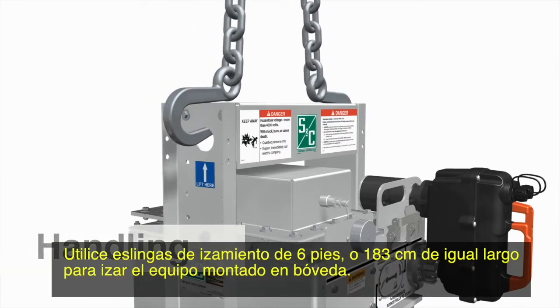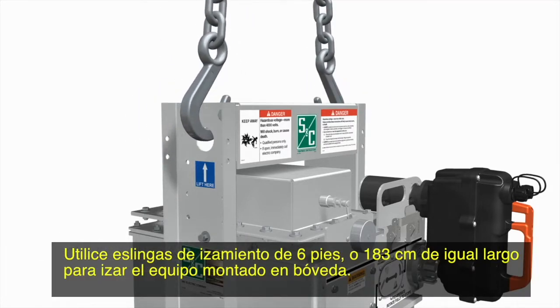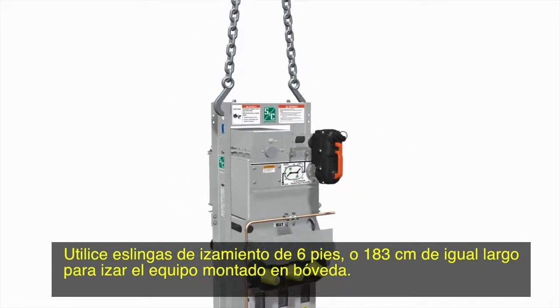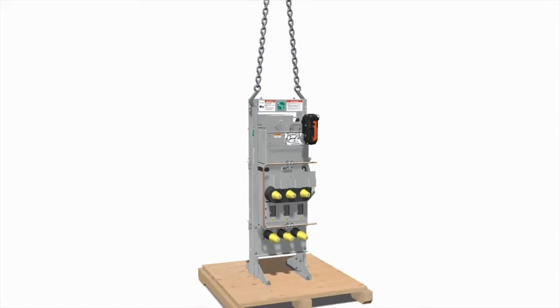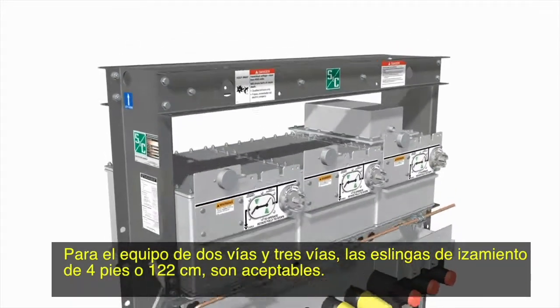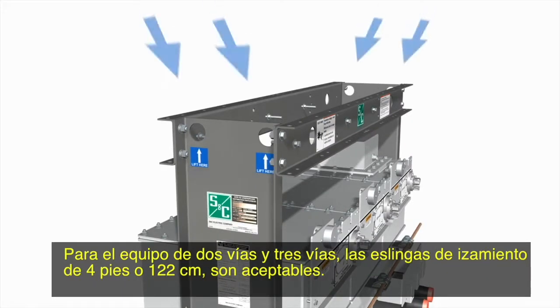Use 6-foot or 183 cm lifting slings of equal length to lift the vault-mounted switchgear. For two-way and three-way switchgear, lifting slings of 4 feet or 122 cm are acceptable.